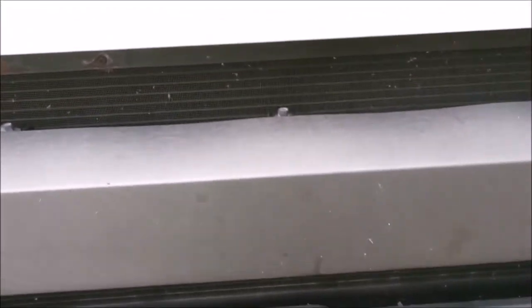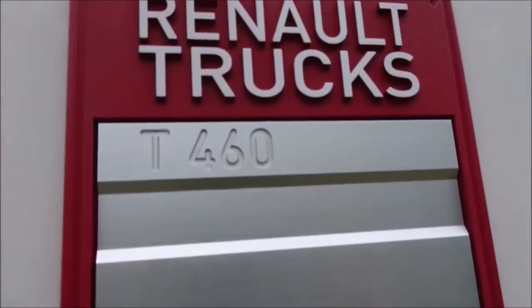But yeah, on the T-Series, that's where you'll find it.